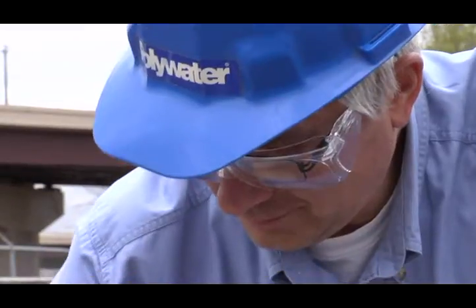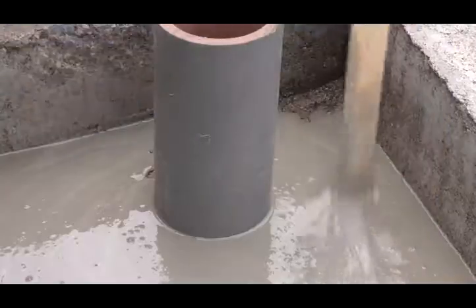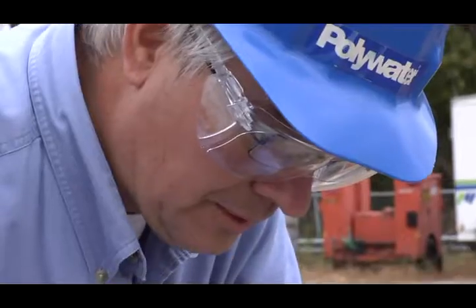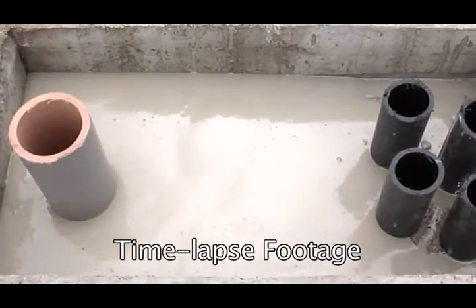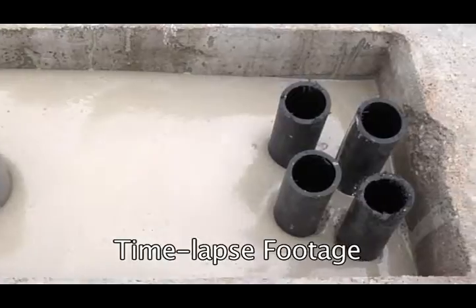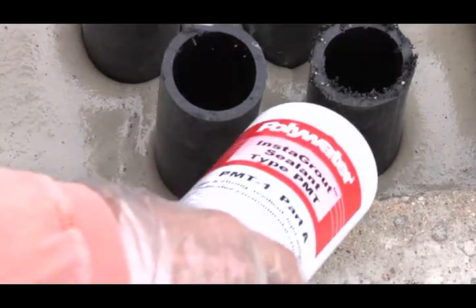Once the entire Instagrout sealant kit is deployed, observe the flow of the liquid throughout the area. Pools of Instagrout sealant may be directed and spread with the stir stick for several minutes. Once Instagrout sealant starts to thicken, allow it to react undisturbed. Instagrout sealant will continue to flow and expand for up to 20 minutes after it is mixed. Let it expand and rise before pouring more Instagrout into the area to be covered.